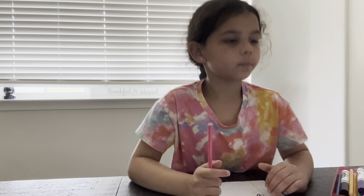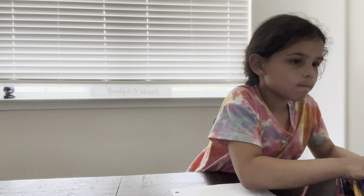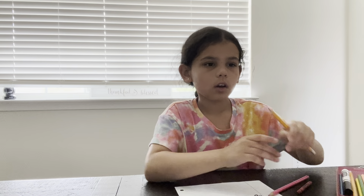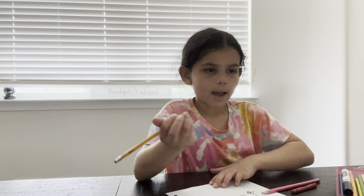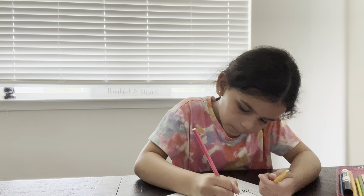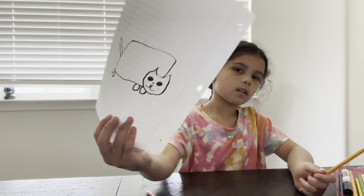I'm going to start getting my colors out. I need pink, red. I don't have gray, so I'm just going to use a pencil. The cat is going to be gray. Let me do the cheeks first, actually — some cheeks.